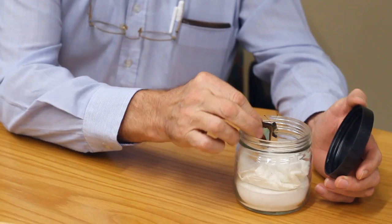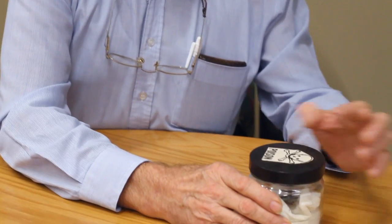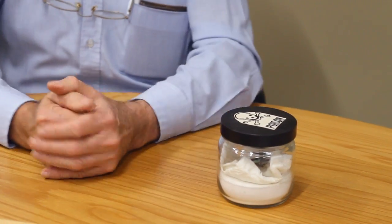Now that we have our insect we need to kill it. So we put it in a killing jar which contains a chemical called ethyl acetate, or you can use nail polish remover — non-acetone that has ethyl acetate in it. We place the insect in, close down the lid, and leave it there for about two hours.